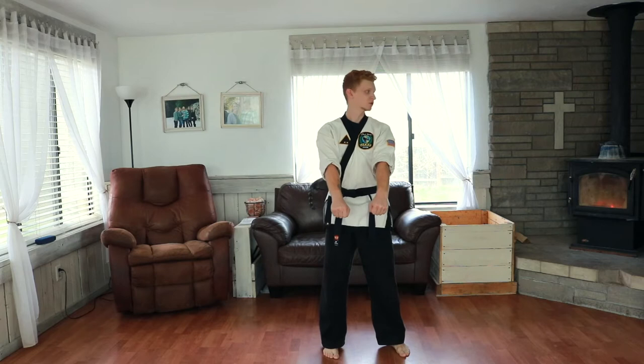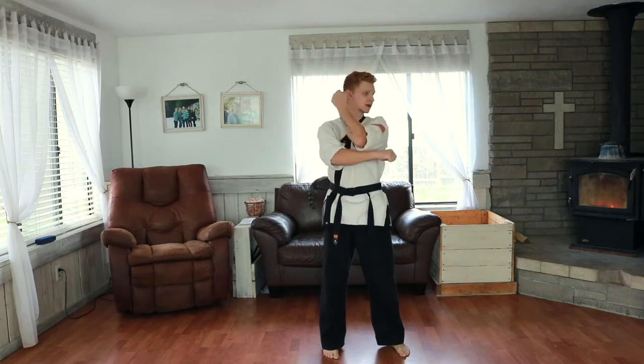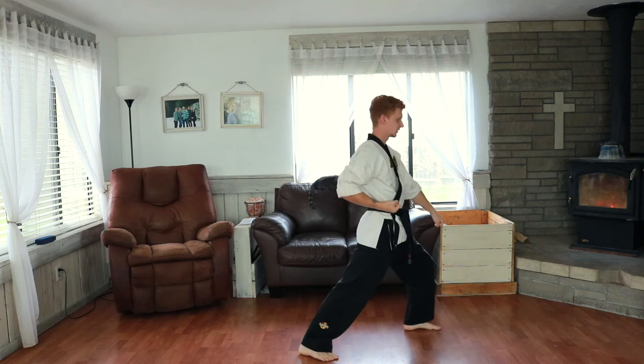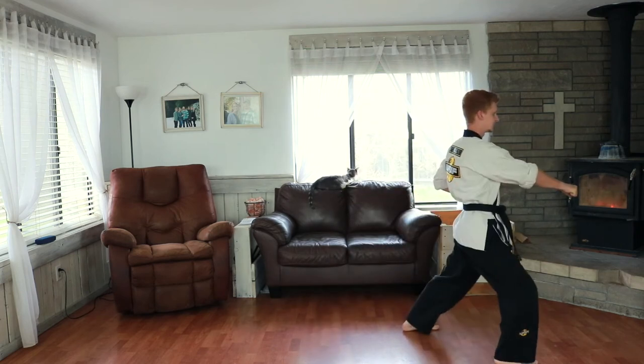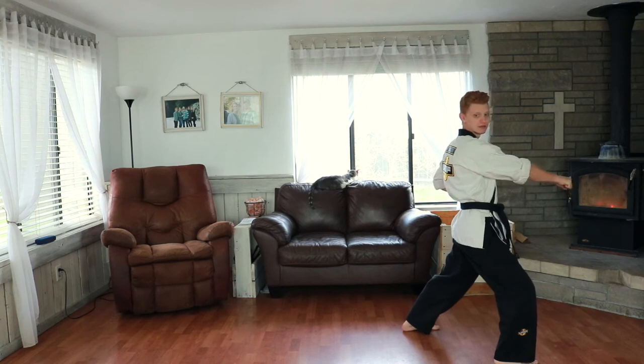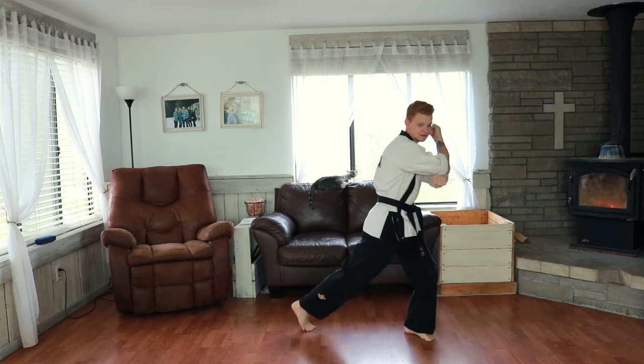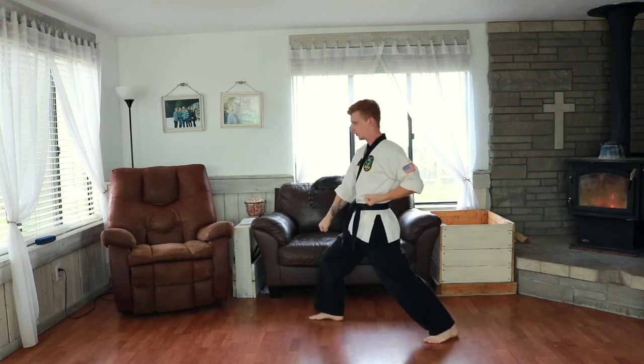Part. Look to your left, fold with your low block, step, low block into a front stance, parry up, step forwards, center punch. Look to your right, fold with your right hand, step back, turn, low block, parry up, step forwards.